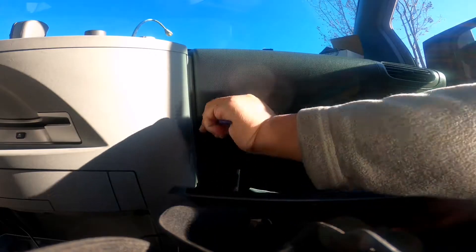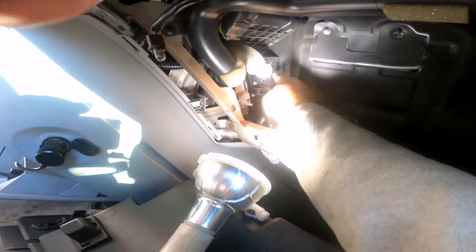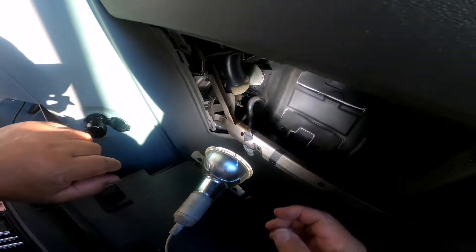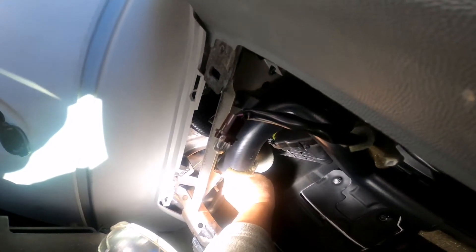There you go. That's the white one — that's the blower. In order to remove it, there are two bolts — 7mm I believe — that hold the blower. First, press this white clip then pull it slowly. It's quite hard because there's not much room in there.